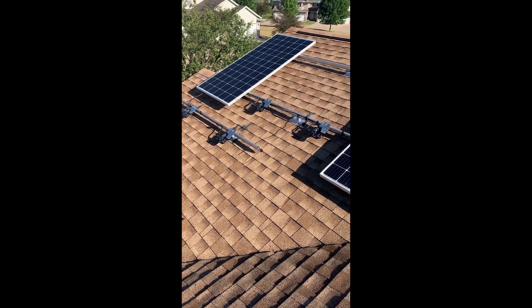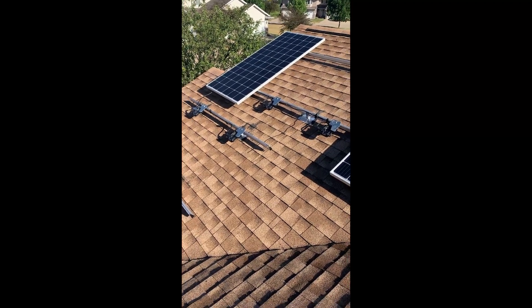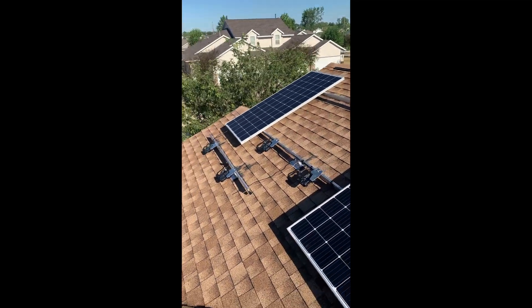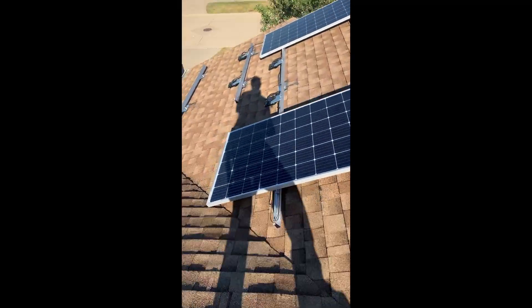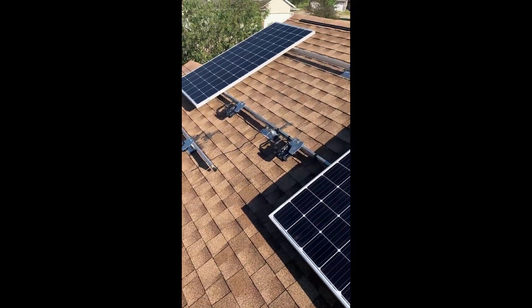I'm assuming you're doing microinverters — these are the Enphase IQ7A microinverters. I've got two panels laid on there, not attached yet. That's what today's work is for, but I wanted to show you guys how to get it all lined up first.